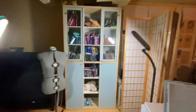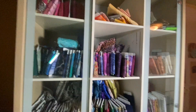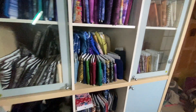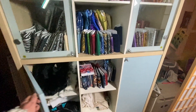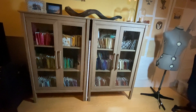I had three of the old units and they made sense at the time. I used the glass doors to store fabric, the middle section for books, and put things nobody wanted to see behind the other doors. But the other two aren't in use anymore and it's just not working for me.